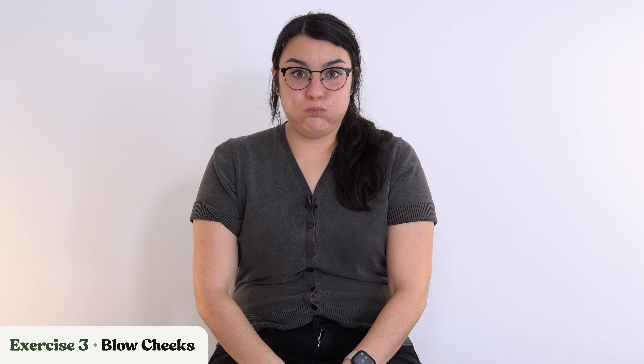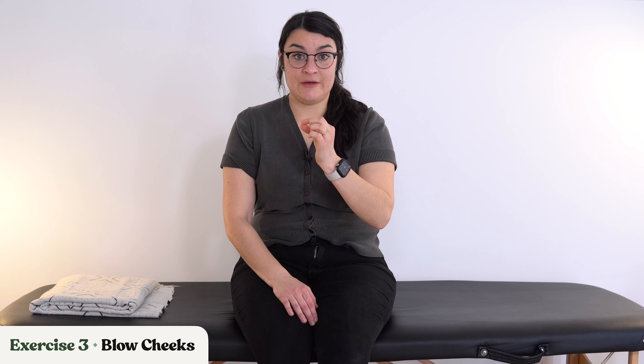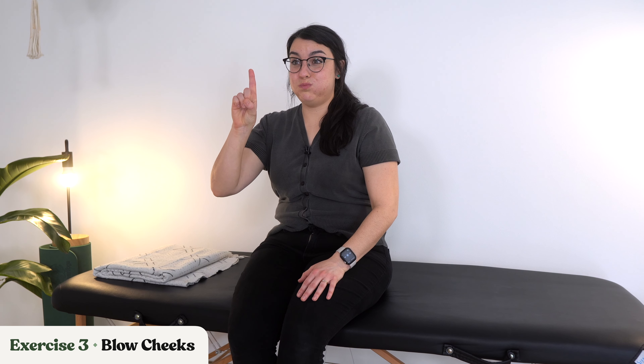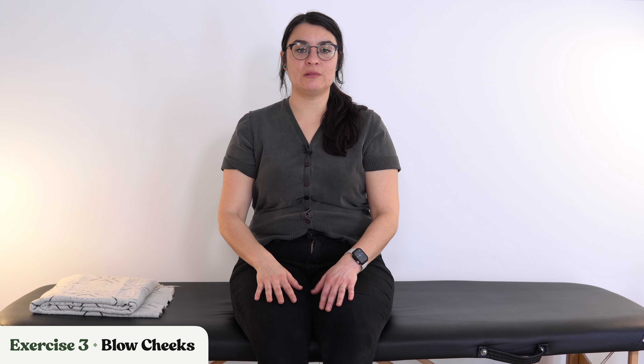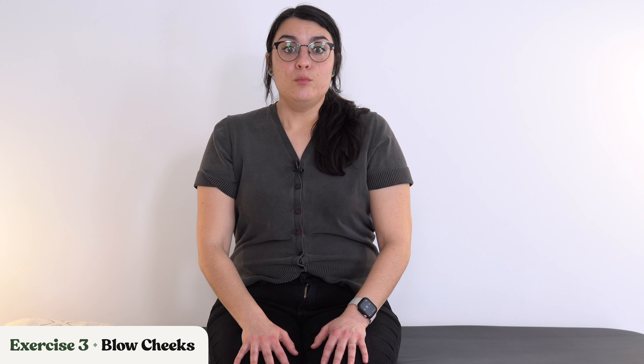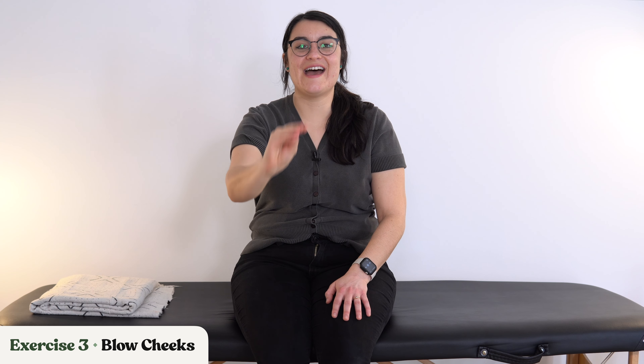Next exercise: we are blowing out our cheeks. You're going to try to hold the air in and keep your lips pursed together so that you're not letting out the air. Then slowly release the air. Go ahead and puff up your cheeks, hold it, and slowly let the air out.